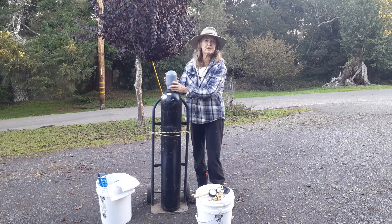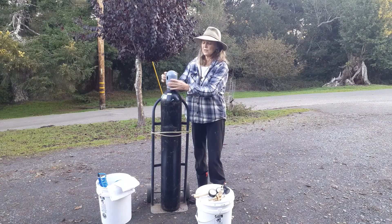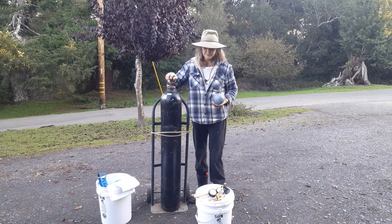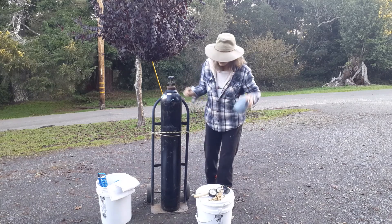Whenever you're moving your tank, you always want to have one of these lids on the top so that the valve at the top isn't exposed. You don't ever want this to be bumped or anything like that — you've got a lid, that's what this is for.